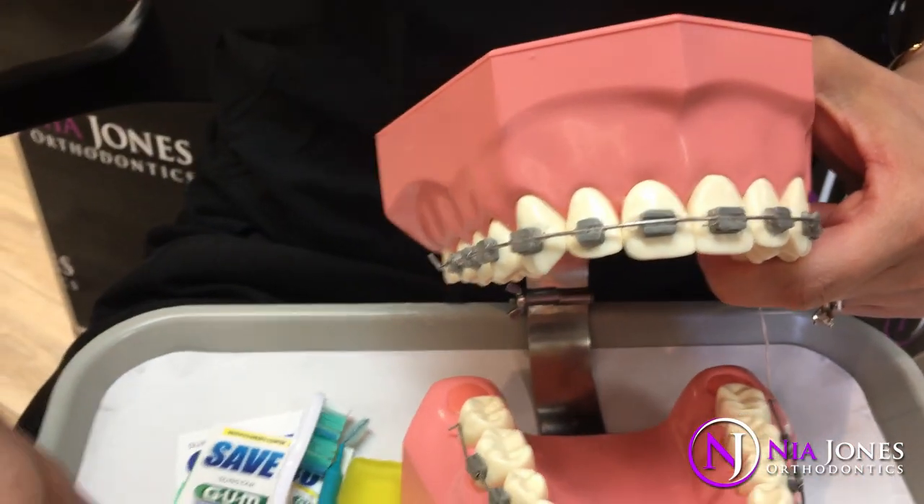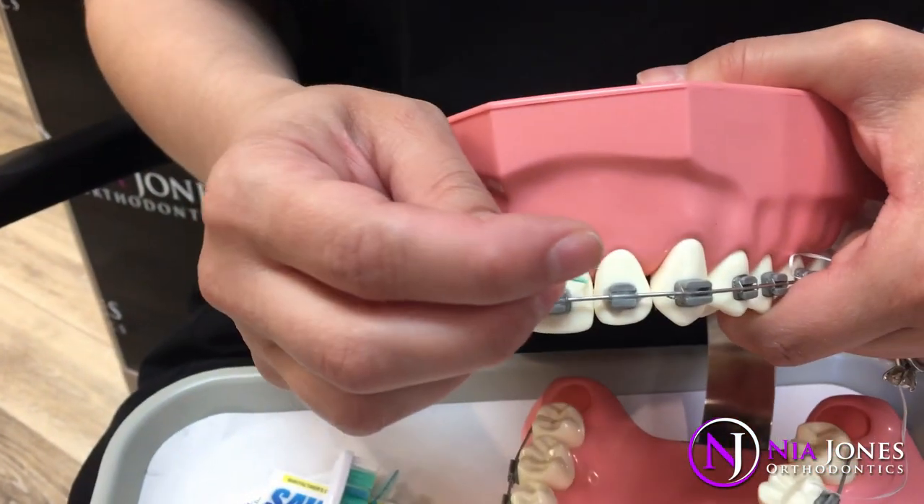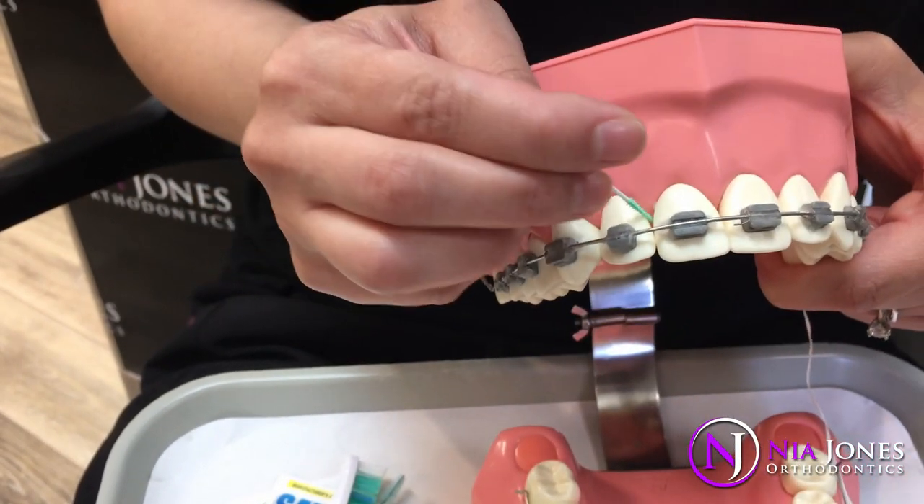We also have soft picks. They're not as good as flossing, but they help you get in here, massage the gums, and get things out of the gum line as well.